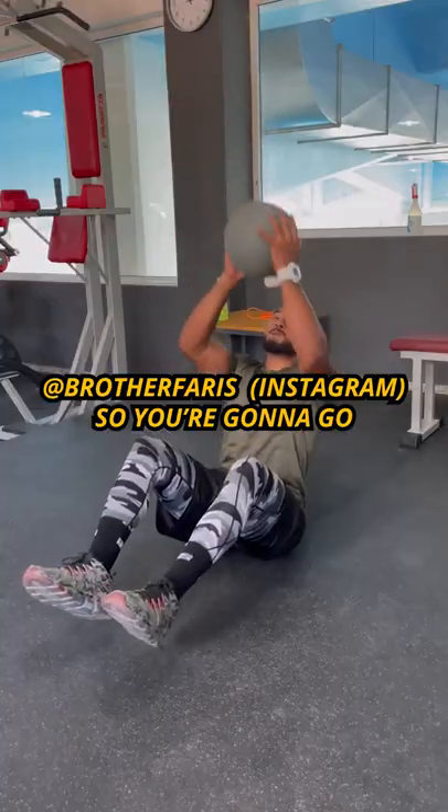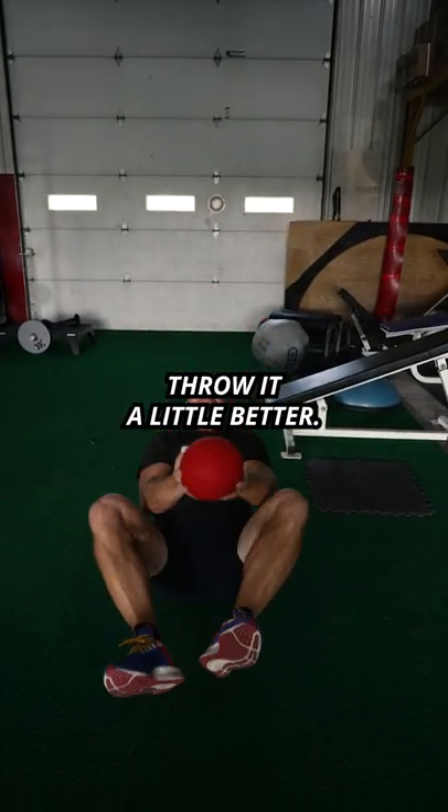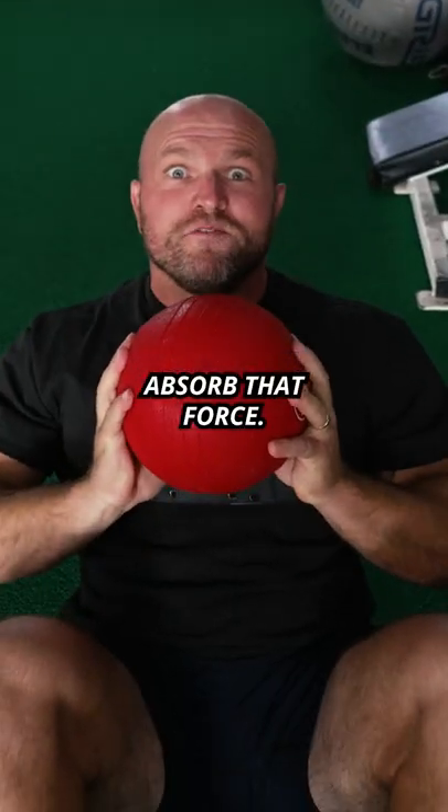This next one I stole directly from Brother Ferris. So you're gonna go drive, catch tight, drive, throw it a little better, drive, get it. Absorb that force.